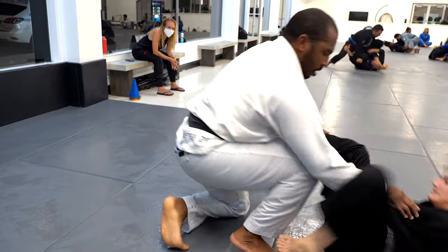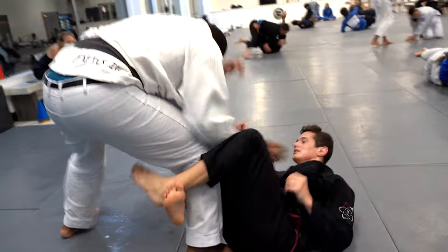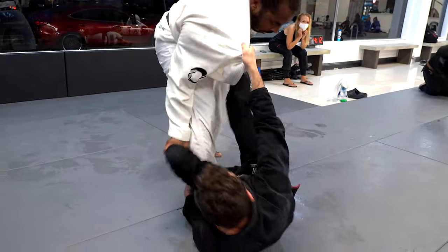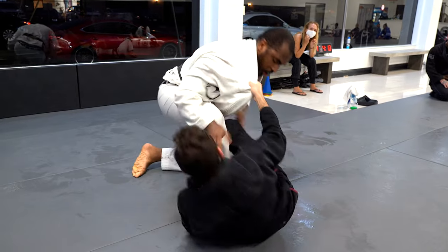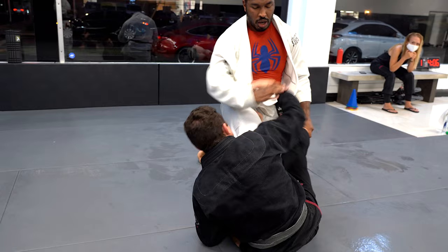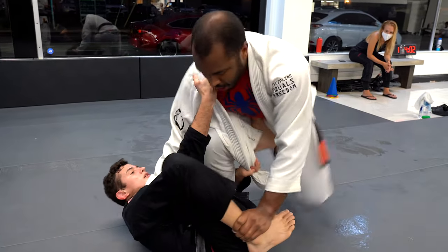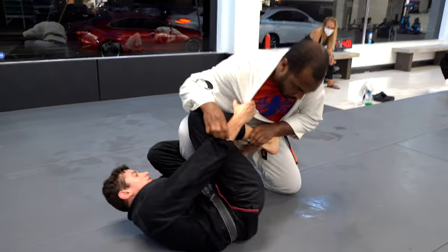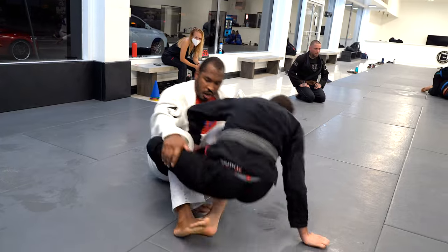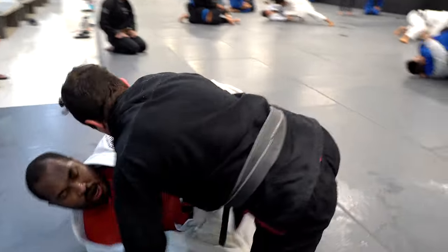He holds my collar, I pull guard, he controls my feet. I lock his leg into a half guard but since he's standing I'm able to go back to the De La Riva position. He puts my leg down, I put my foot on the floor and place my De La Riva back in, but he does a good job getting my hand out of the collar. So instead I grab his collar, push it down, go to what I call the future guard — this invisible position in the De La Riva — and I'm easily able to come up on top.